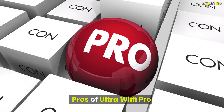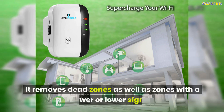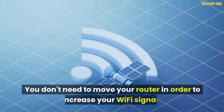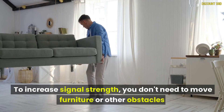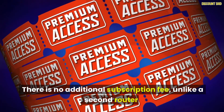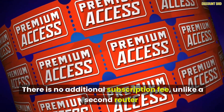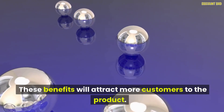The pros of UltraWiFi Pro include: it is compatible with all router brands and any internet provider; it removes dead zones as well as zones with a slower or lower signal; you don't need to move your router or furniture to increase your Wi-Fi signal; there is no additional subscription fee, unlike a second router; it has an affordable price; and it features a compact, stylish, and great design.